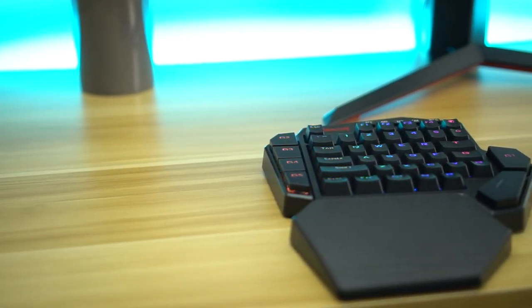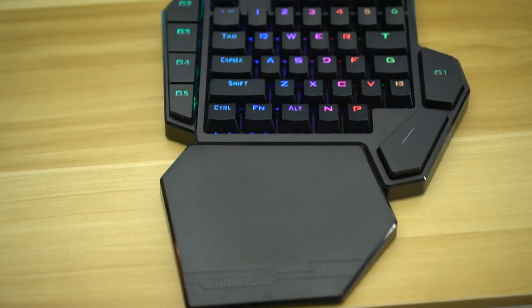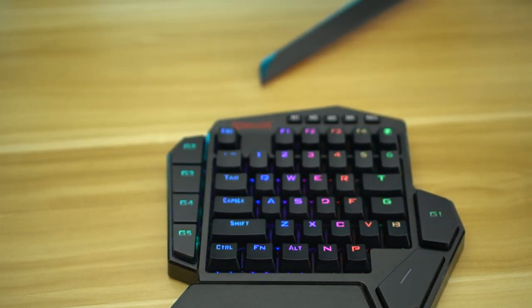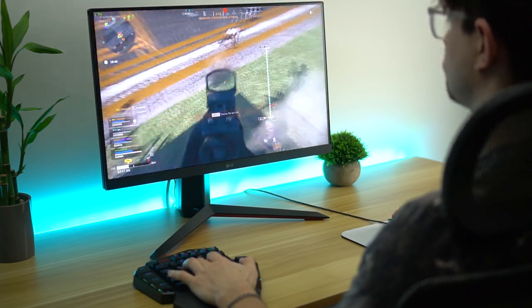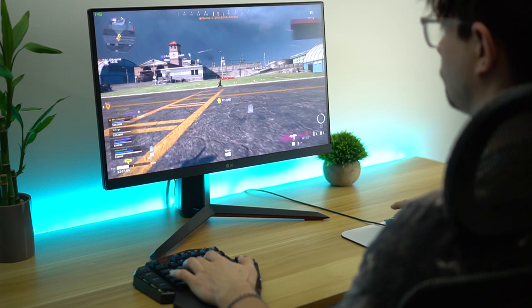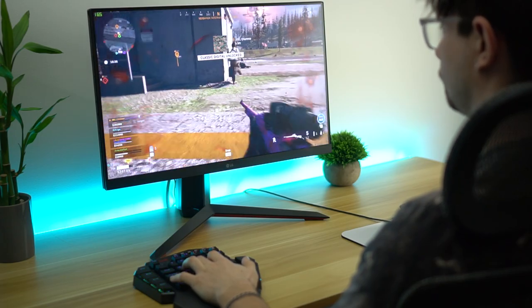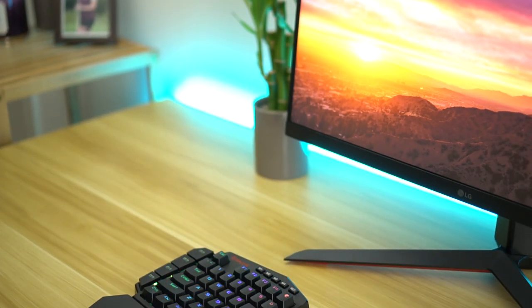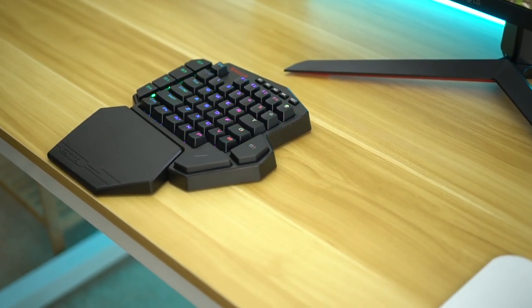Let's jump into the first pro: this is now a wireless version of the K585. You can get the K585 non-Elite, but the Elite bumps it up with the 2.4 gigahertz USB dongle that makes it wireless, and this is a game changer. Because this keyboard is so specialized for gaming, you're gonna be using this practically only for gaming — meaning this is not gonna be your only keyboard. You can't really use it as your only keyboard.